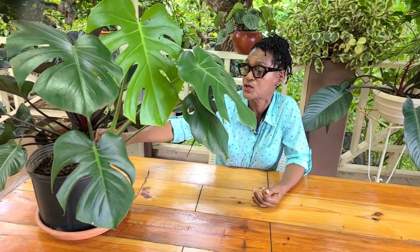Welcome to the Calix Services channel. I am Thelma. Today, Monstera Deliciosa. And this is a standard Monstera plant. It's an easy to maintain, very popular house plant.